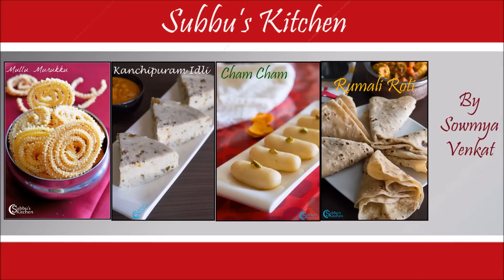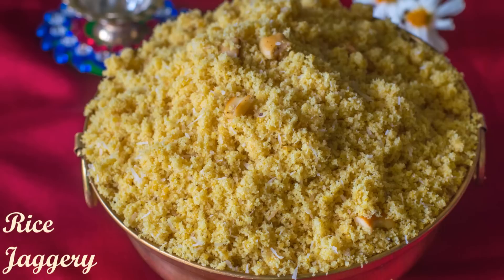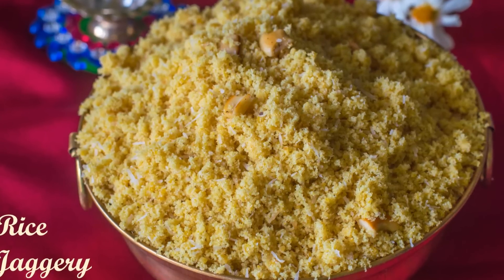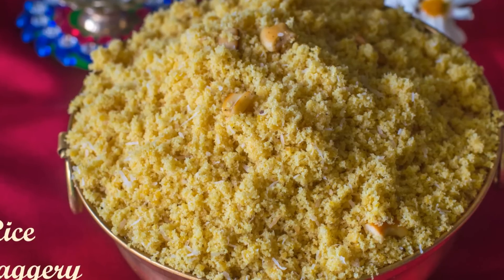Hi viewers, welcome to Subhu's kitchen. Today I am going to show you how to make rice jaggery puttu. Vella puttu is nothing but sweet puttu made with rice flour and jaggery. Vella puttu is a naivedhiyam made for Navaratri. This is a very traditional and authentic sweet we make for festivals and other auspicious occasions.